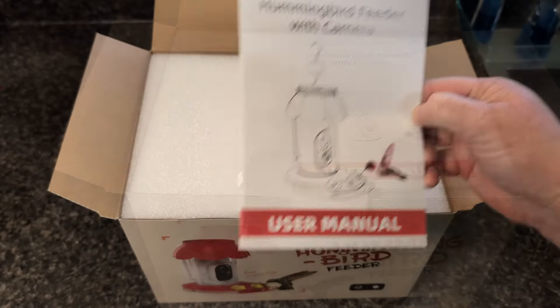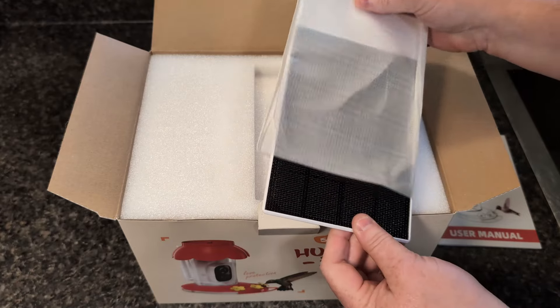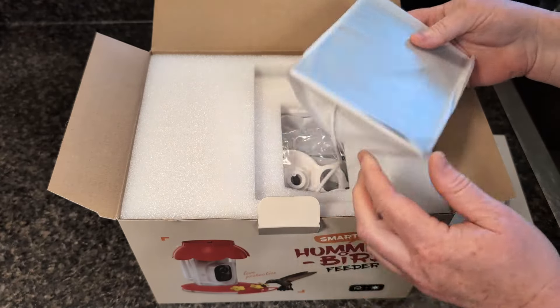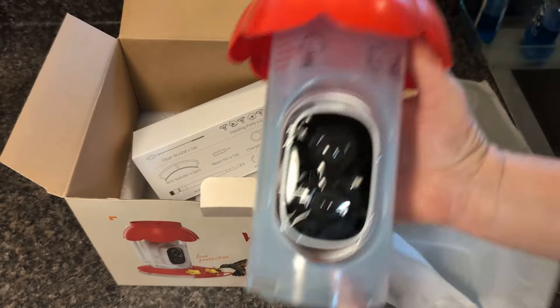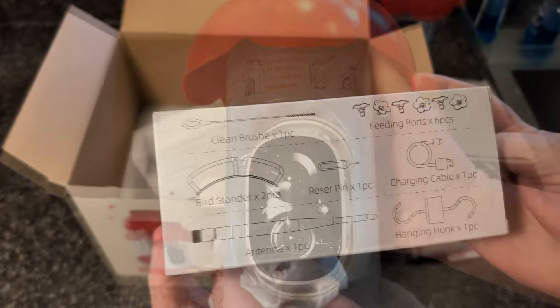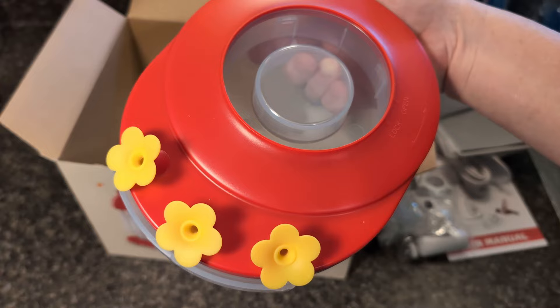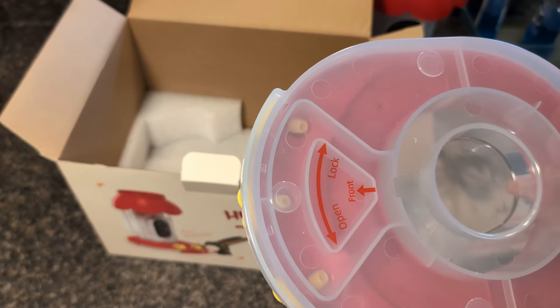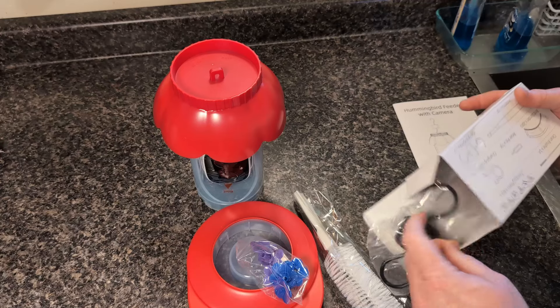First we have the user's manual, a solar panel, and this will keep the battery charged without having to take the feeder inside so the camera can stay charged outside. These are the mounts for the solar panel. Next we have the feeder, and there are quite a few accessories in this box — this is the base of the feeder. In this little box we have extra feeding ports and a hook to hang the feeder.